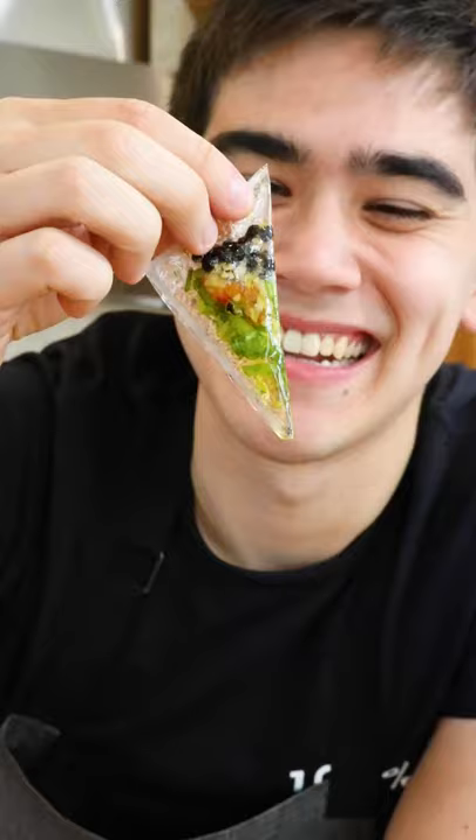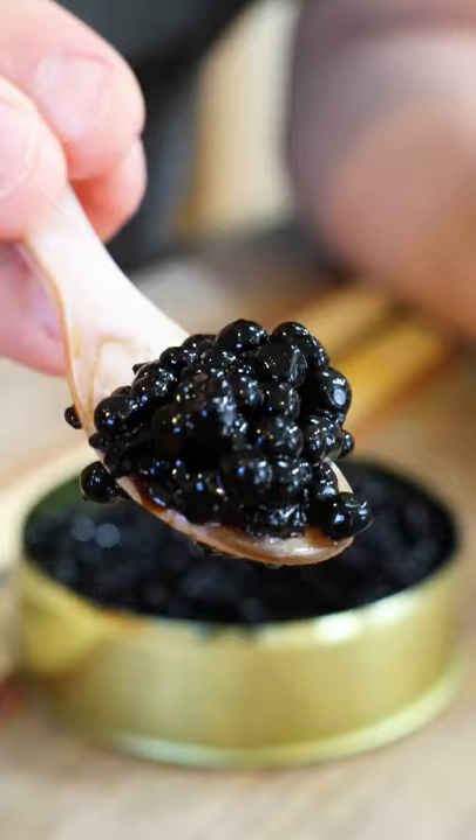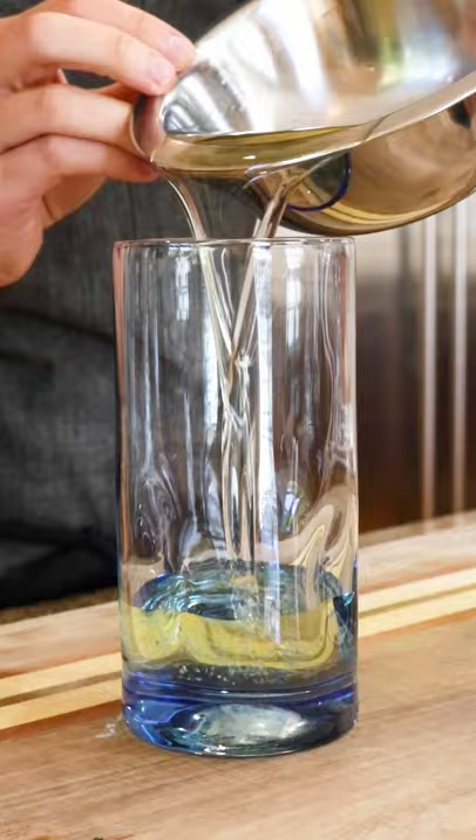This is a salad. I know, it doesn't look like it, but you can eat the entire thing in one bite, and we make it really unique with some molecular gastronomy. And even though it looks like we have caviar on the inside, that's also not true.